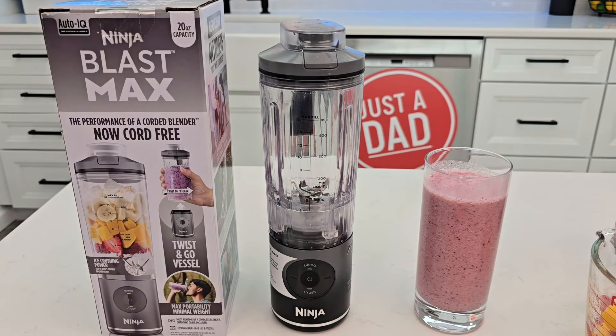The 22-ounce vessel is a little bit bigger. It was actually overheating a little bit, so I'm going to be doing a full comparison — look for that video coming soon. If you could please like and subscribe, thanks for watching.